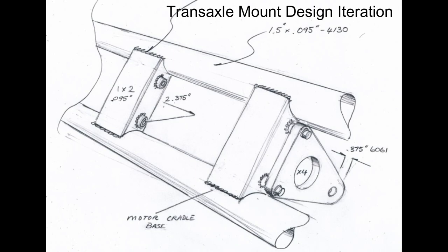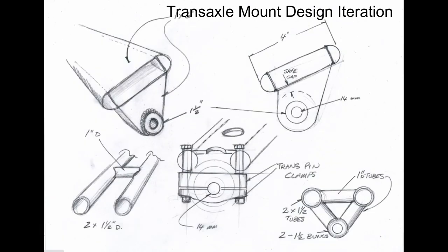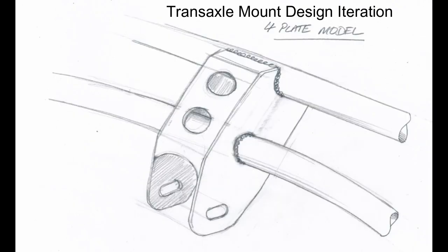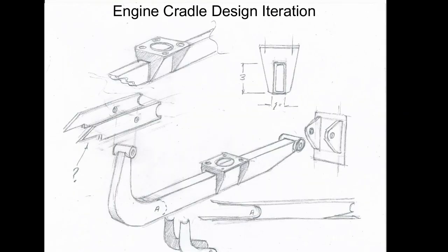We start with sketches. In the case of the transaxle hanger, it was more a question of how the brackets were going to attach to the crossbars. We knew we'd have to drop something down to pick up that transmission tab. It was a question of where it needed to be, what it was going to look like, how it was going to be shaped — and a lot of it just came down to the aesthetics we wanted.